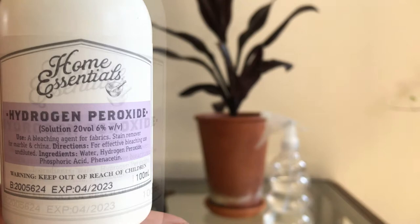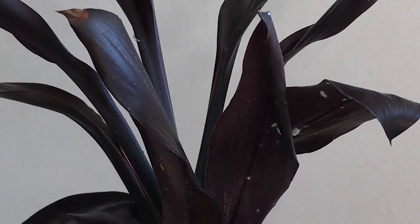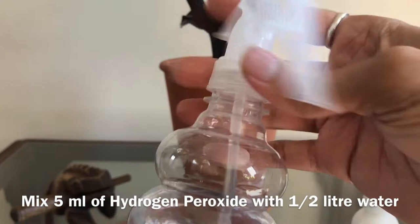Hello people, welcome back to Gardenified. In today's video, I'm going to use hydrogen peroxide as a pesticide for your indoor plants. We've got to use some or the other way to get rid of bugs and pests indoors, as predators stay outdoors. So we've got to do something, right? Okay, take a look.